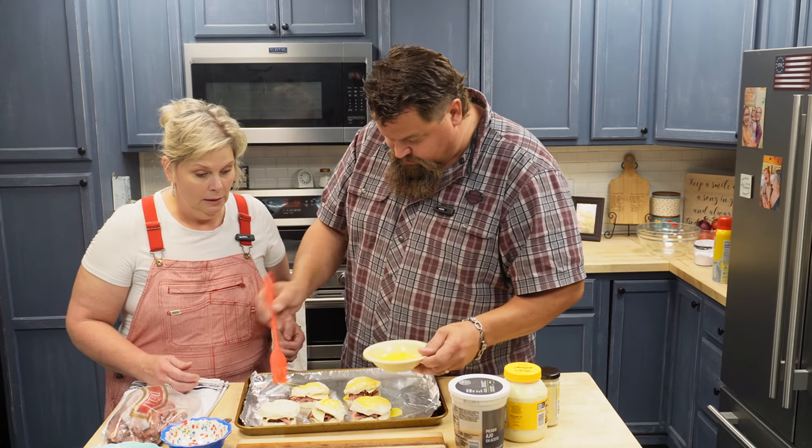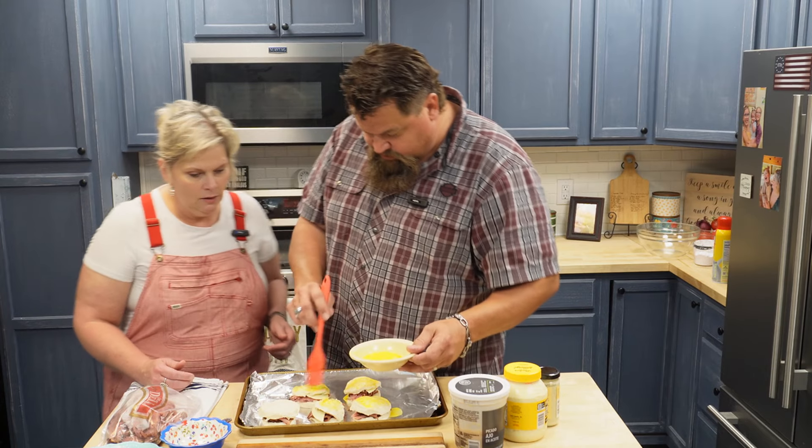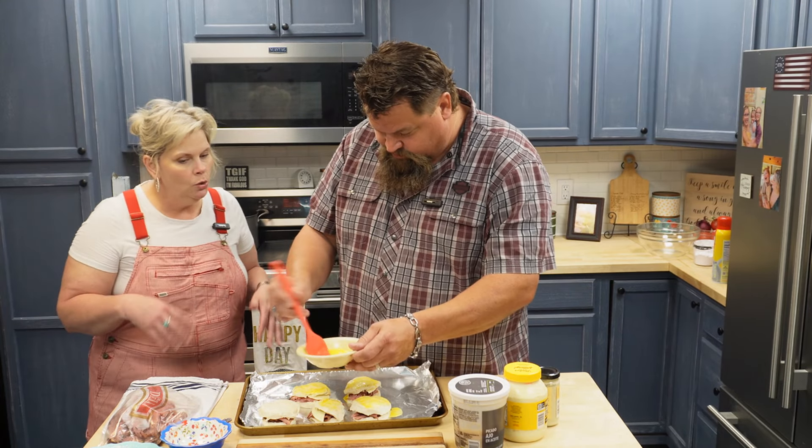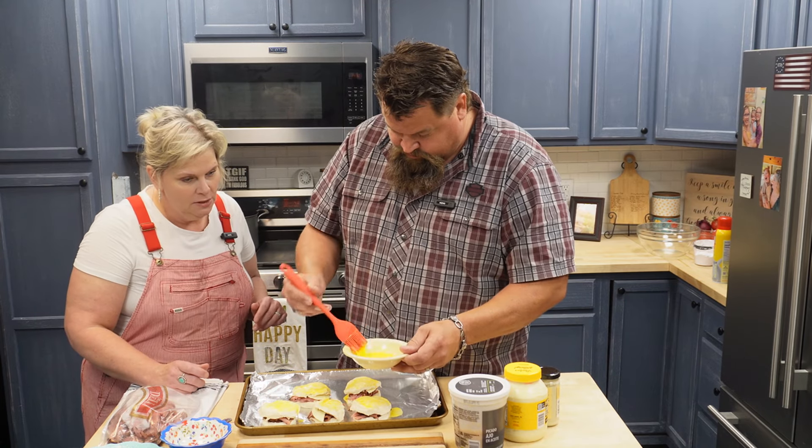Just lightly — not too much, you don't want scrambled egg on top. Not too much paint on the brush. And we've got our oven set. The egg wash is going to make it golden brown and give it a little crunchy top. It's going to be really scrumptious.